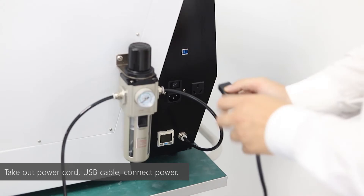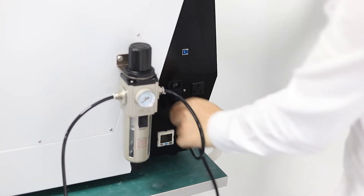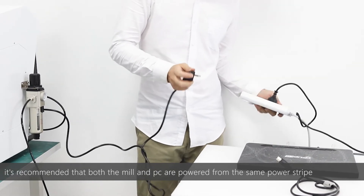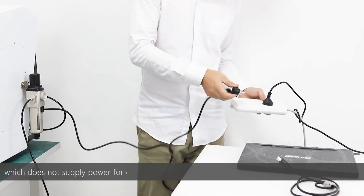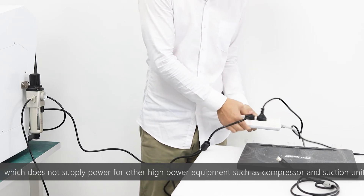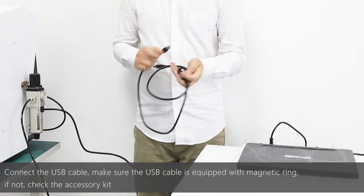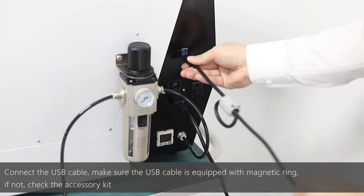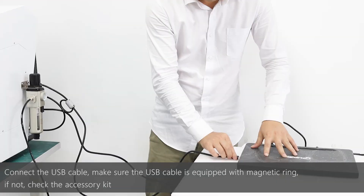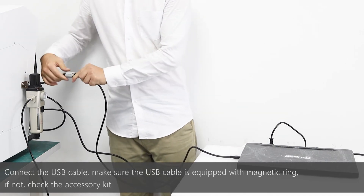Take out the power cord and USB cable. Connect the mill with power. It is recommended that both the mill and PC are powered from the same power strip, which does not supply power for other high-power equipment such as the air compressor and suction unit. Connect the USB cable and make sure it is equipped with a magnetic ring; if not, check the accessory kit. If a power transformer is equipped, connect the mill to it and then to the power.